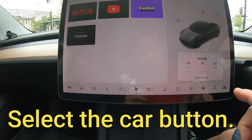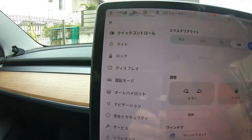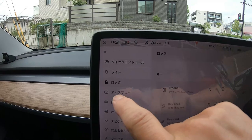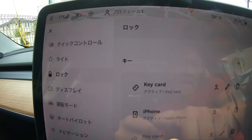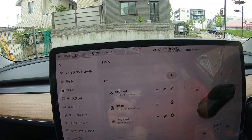iPhone has been set up as a key for your vehicle. I'll go into this car mode. Everything is in Japanese because I'm in Japan, and there is a lock. So I press this — and there it is. That's my phone. It doesn't have a name, it says iPhone, Apple iPhone. That's mine, so it looks like it works.